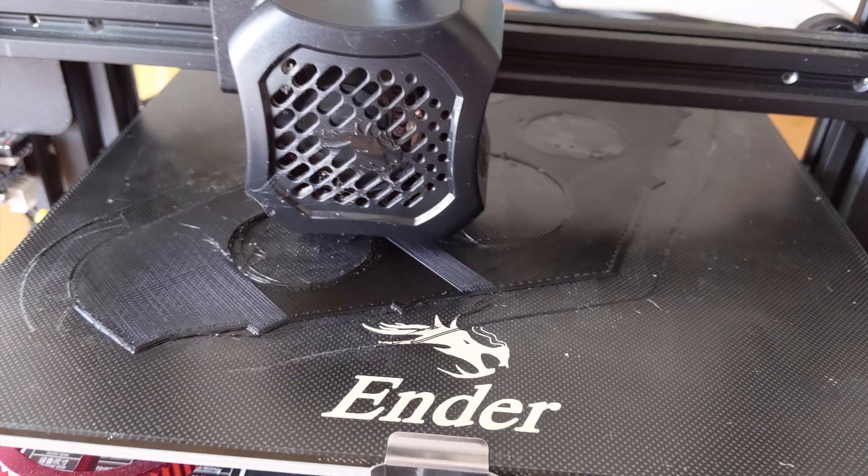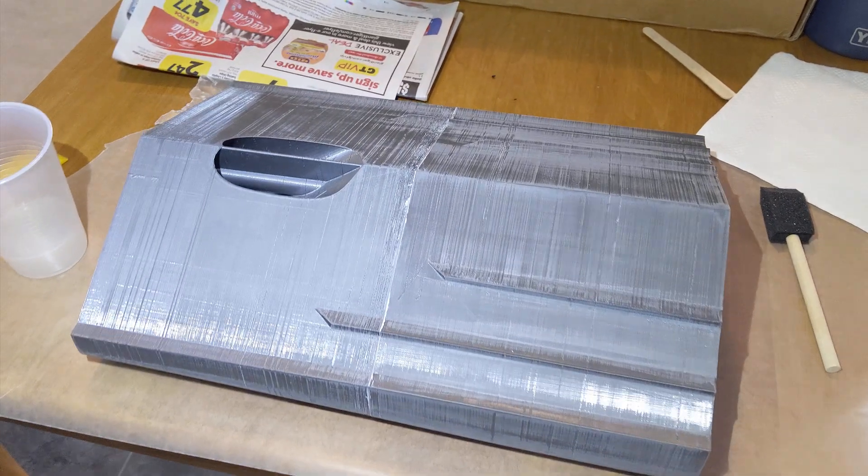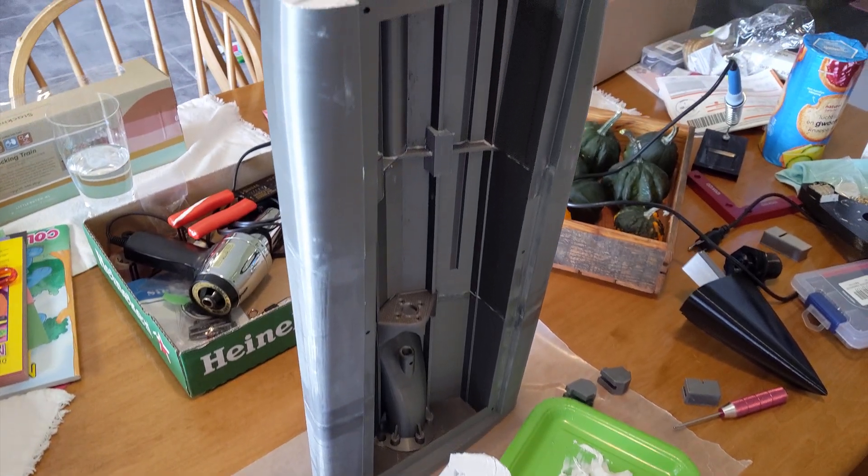I made connectors in Tinkercad to help align the pieces and add strength. The hull pieces are glued together with marine epoxy.